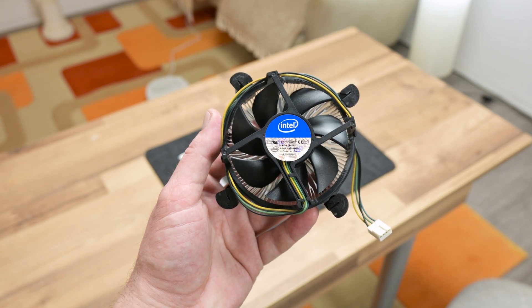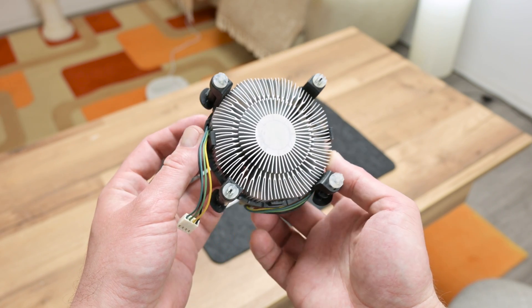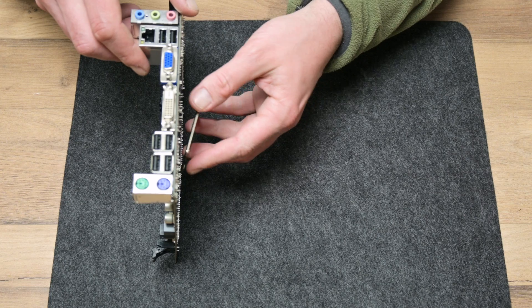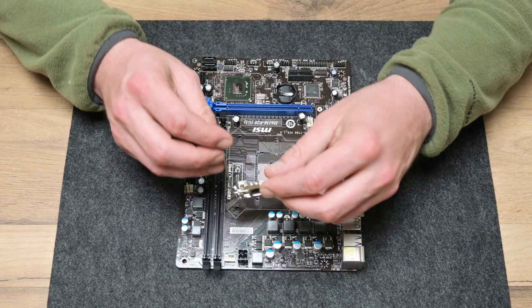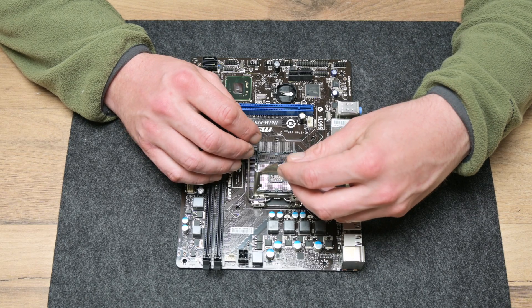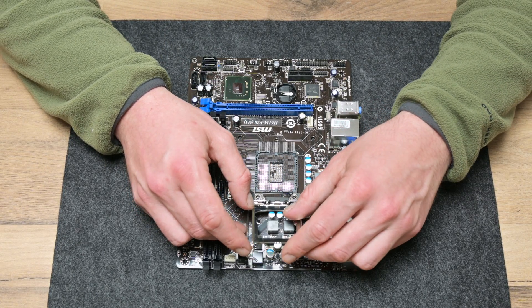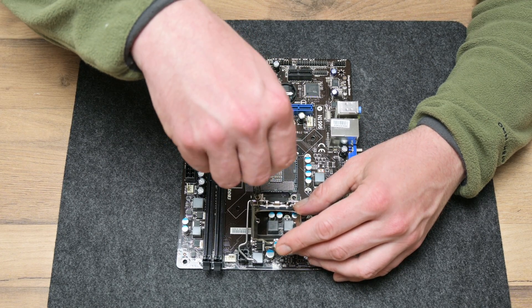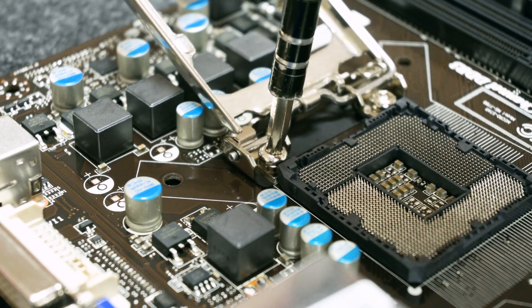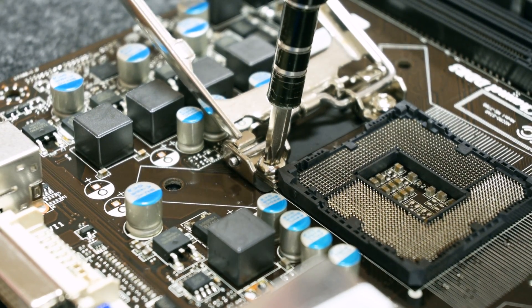After everything is clean, carefully I return all the parts on the motherboard — the CPU bracket, the heatsink, the CMOS battery, and the CPU. Also, for the chipset I always use some very quality thermal paste. It's not recommended to use cheap thermal paste here.